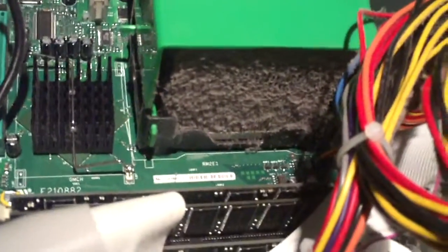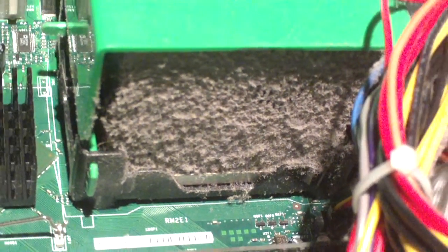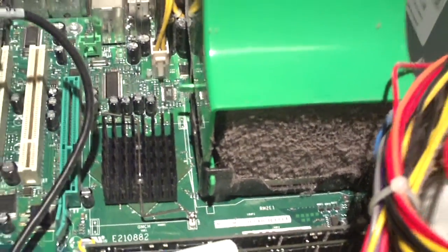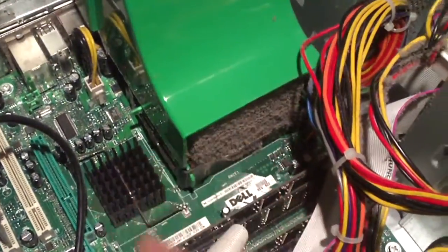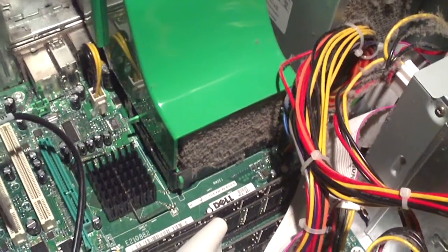And when it can't get much air, your CPU is going to run much hotter. So it is extremely important to keep everything cleaned out. When this is clogged up, air can't flow and it's not good.